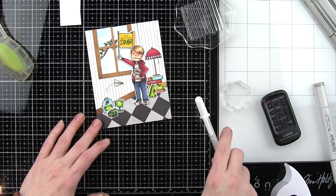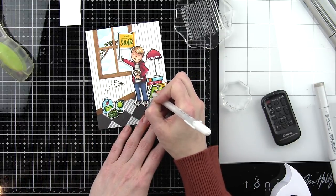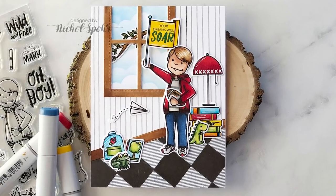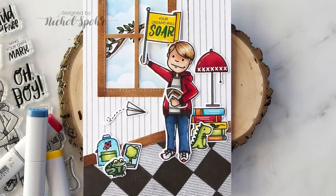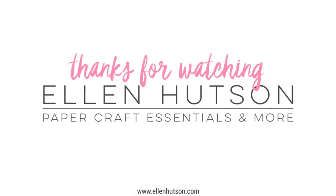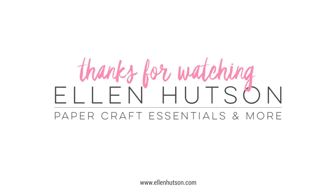Thank you so much for joining me today for this Pattern to the People feature for Ellen Hudson, featuring new stamps and dies for the Essentials by Ellen release for March 2019. Please be sure to visit Ellen Hudson for more information. Thanks for watching and we'll see you next time.